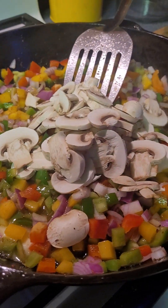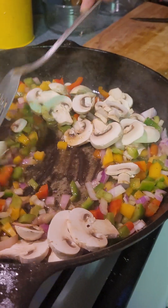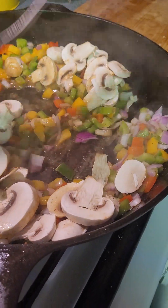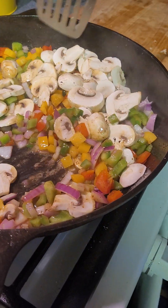It looks colorful — it looks really pretty actually. And then while I get my mushrooms marinating, I gotta make my sauce. I'm gonna smother the pork chops.